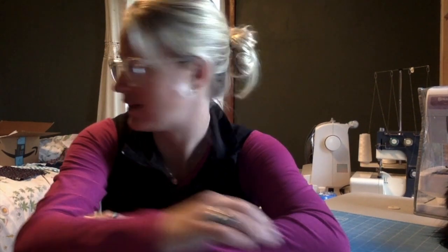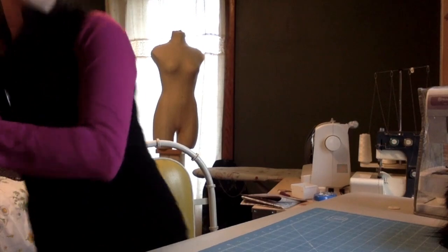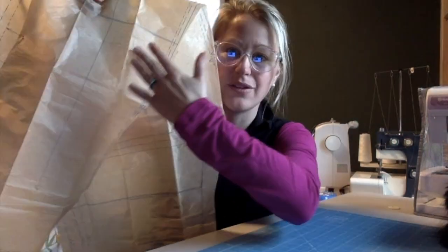Now it says write your name on the guide sheet and the pattern envelope and all of your pieces. If you're doing this in class with everyone, it's really easy to lose your pattern pieces, so it's important to write your name or initials on it. The next thing says to smooth out the pattern pieces — we want them to be as least wrinkly as possible. I can take them over to my iron and ironing board and just iron them really quickly on low heat to press them flat.